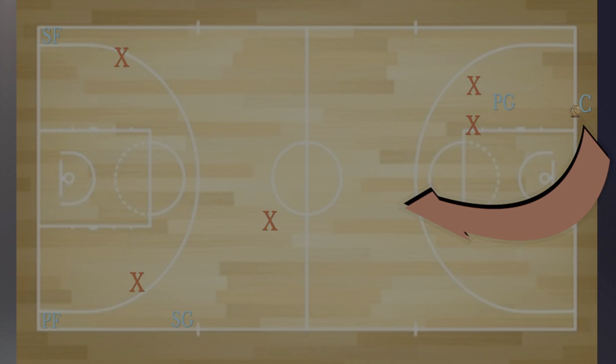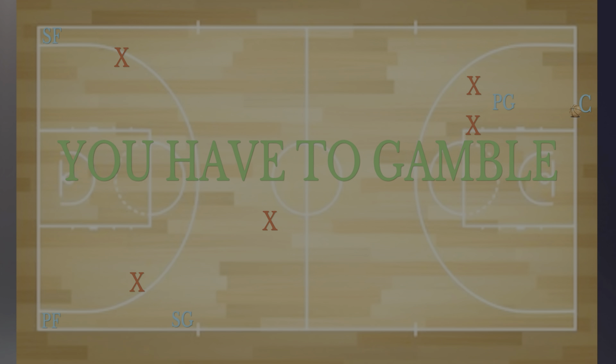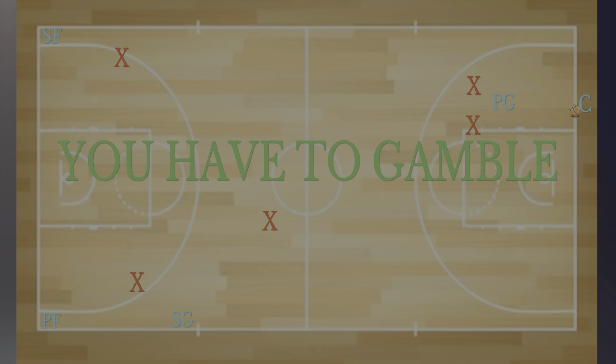Keep in mind that while this is happening, the center is naturally going to try to cut right down the middle. It's up to you three guys to take away the passing lanes. In this defense, you have to gamble — it's not optional. It won't work unless you do.